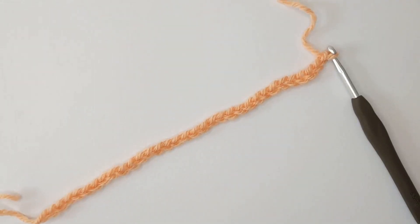To get started on our bar stitch we need to create a foundation chain in multiples of three. Once you have your desired length you then need to add three more stitches onto the end just to make this stitch pattern work.